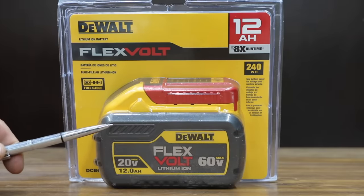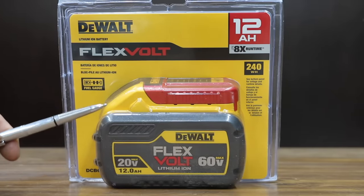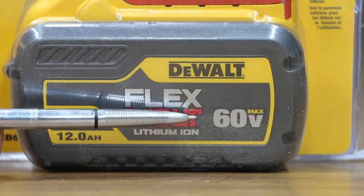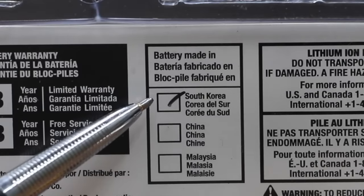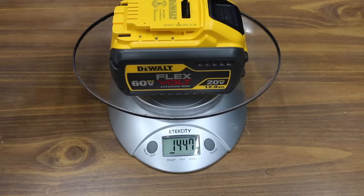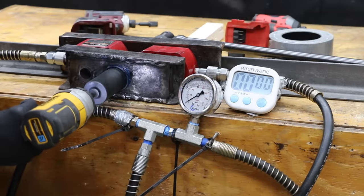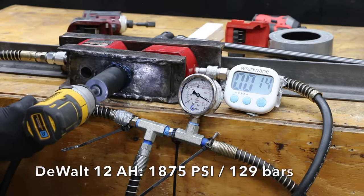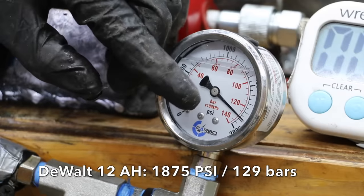At a price of $245, or $20.42 per amp hour, is this DeWalt FlexVolt. The battery can be used in either a 20 volt or 60 volt system. Sales made in Korea, pack assembled in Mexico. The 12 amp hour battery weighs 1,446 grams, or nearly 3 pounds. Result: 1,875 PSI — so the bigger batteries did help the DeWalt perform better.